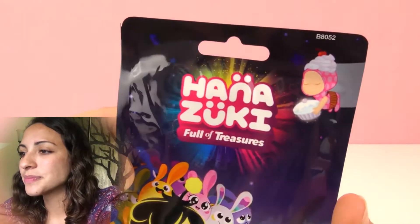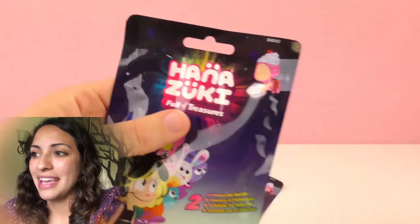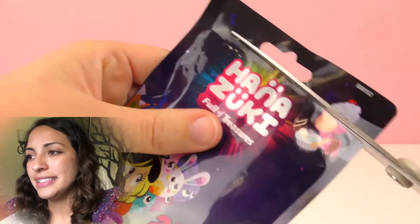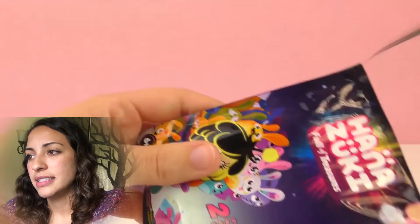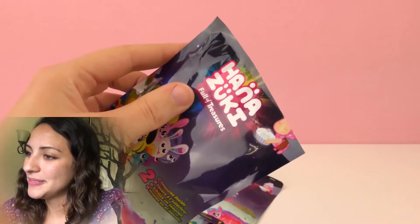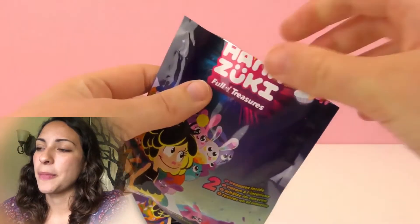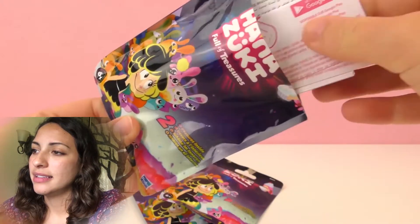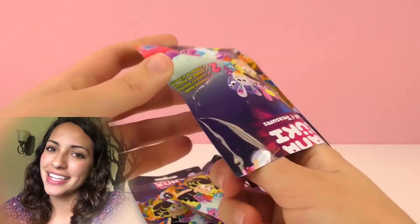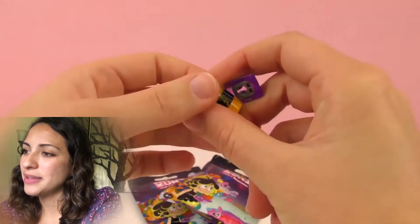Let's start with this one. Hanatsuki Full of Treasures — at least that's how I would pronounce it. Let's open it. I think I didn't cut too far — we need a little bit more. There we go! Okay, let's see what's in here. So these are the instructions, and then here is where we're gonna get the cool figures. Oh wow, look at this!